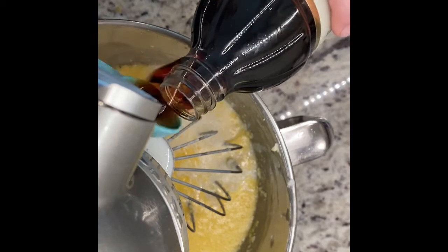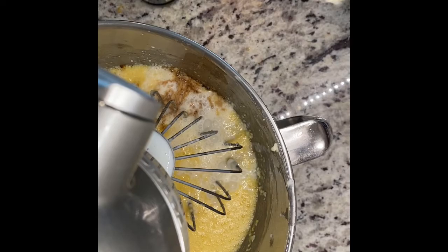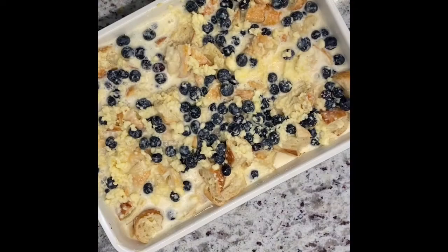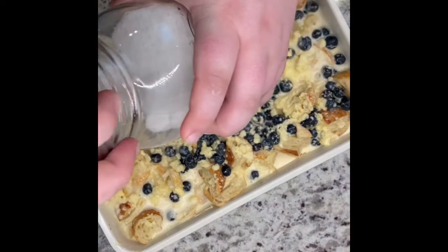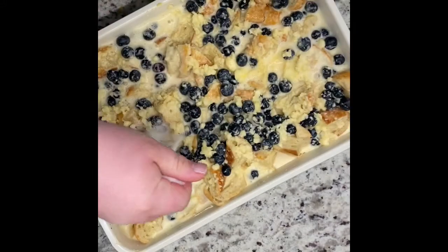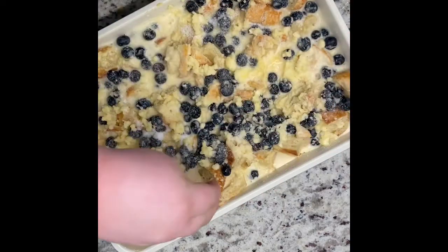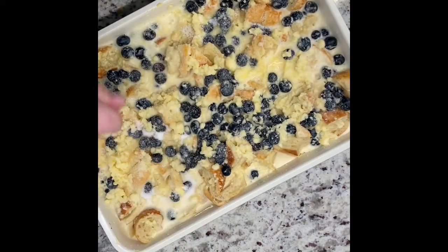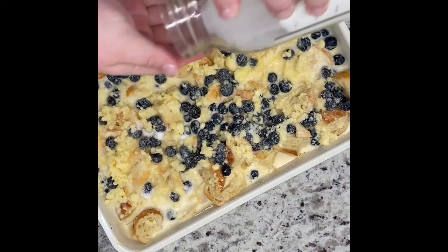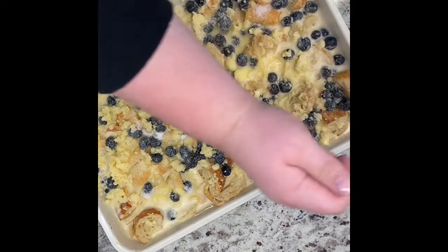Add your vanilla, get that thing good and mixed, and then we can add it to the top and be done with this recipe. Pour all that mixture over the top of your blueberries and croissants, and then take some thicker coarse sugar, about two tablespoons, and coat the top so it gives it a really nice crust. Then pop this thing into the oven at 375 for about 35 minutes or until the center comes out clean.